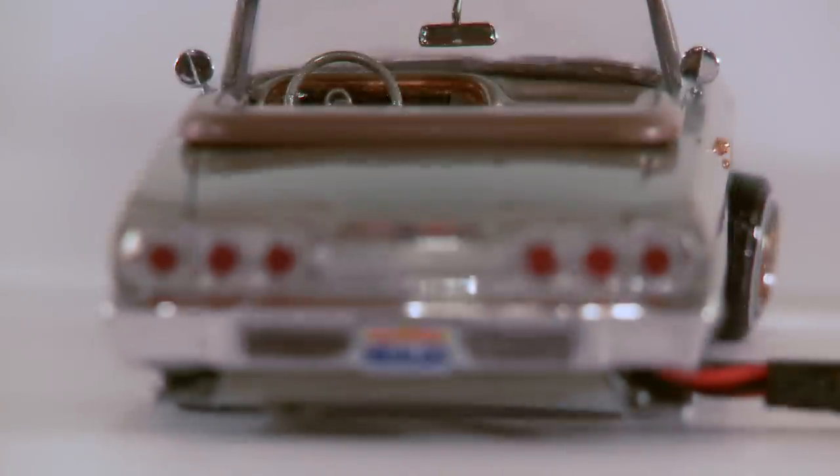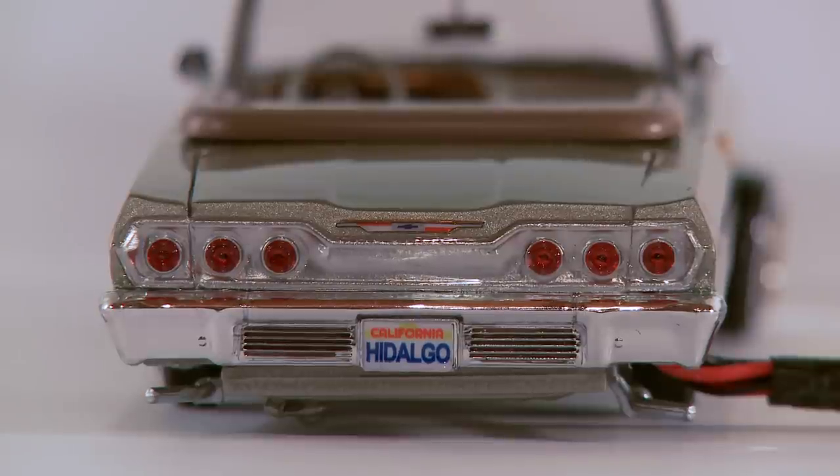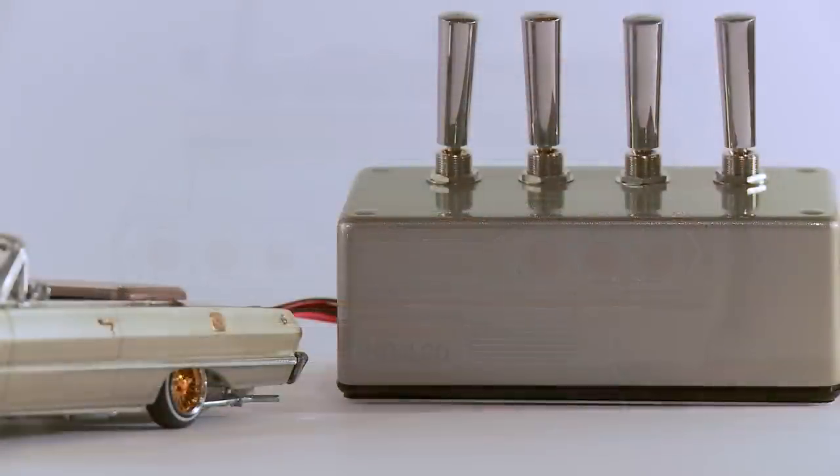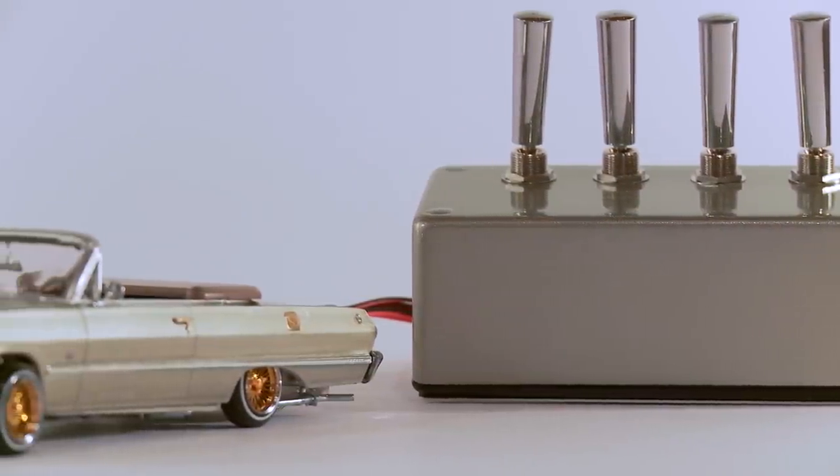What's up guys, this is Danny Hidalgo coming back at you with a 1963 Boys in the Hood Impala, built by Ricardo Becerra. He has some beautiful builds — let's get right into it. You can see the four-switch line-based 1963 Impala.